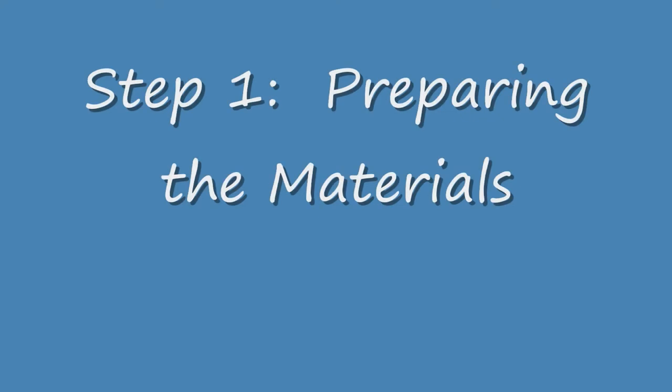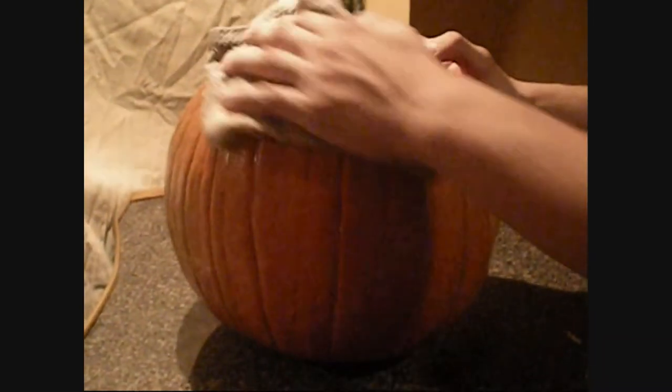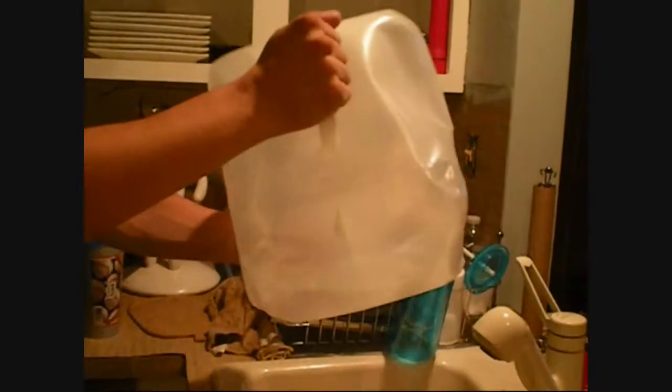Step 1: Preparing the Materials. First, select the pumpkin. Make sure to select a ripe pumpkin that is not bruised, blemished, or discolored. Also, make sure the pumpkin is of adequate size. Second, wash the pumpkin using a washcloth and dish soap to clean off any dirt that is on the pumpkin.